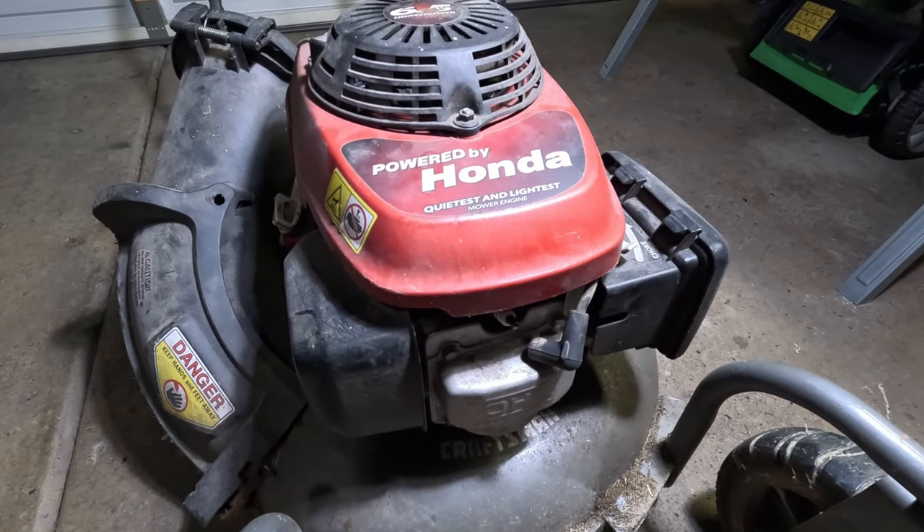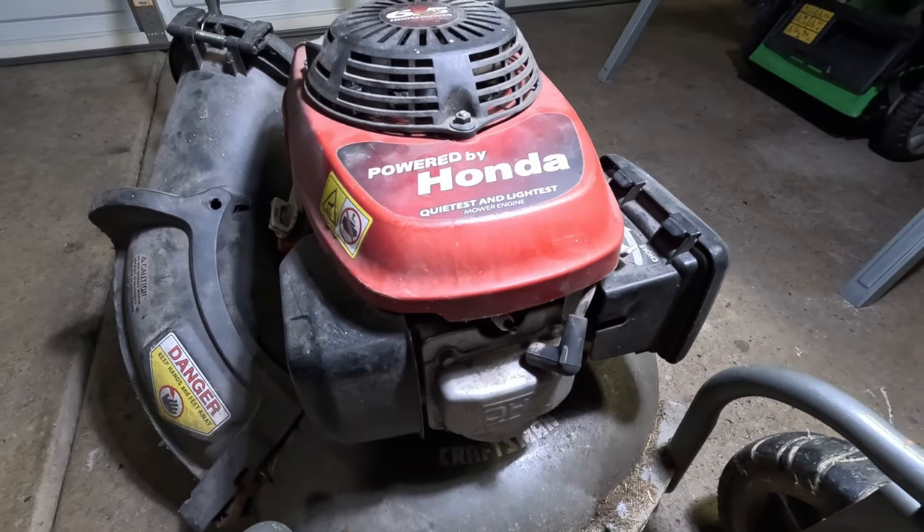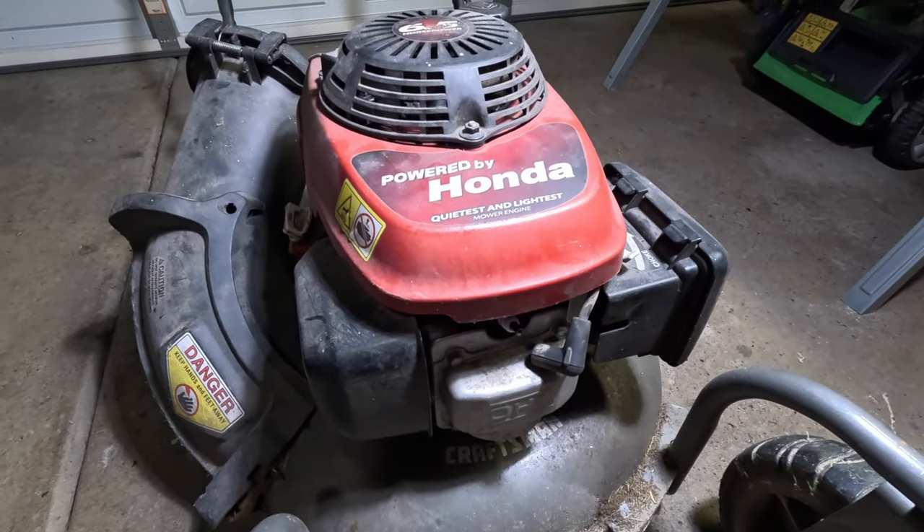Welcome fellow fixers to the Frankie Fix YouTube channel. I appreciate all the subscribers — the channel is growing and I appreciate it.